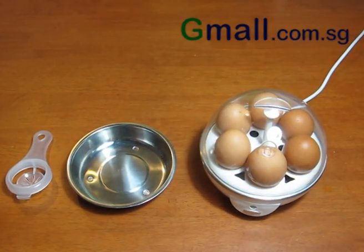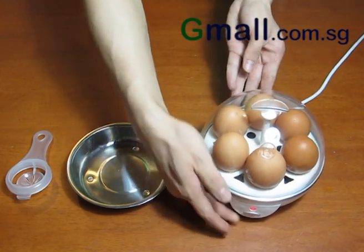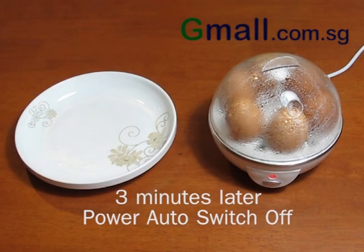Press the button on the front of the boiler to get the eggs cooking. When the light goes off, the eggs are ready to serve.